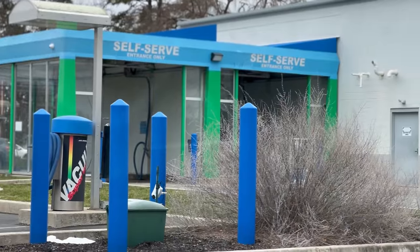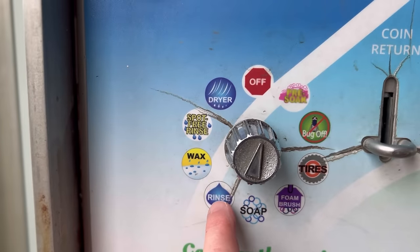In this video I'm going to show you how to safely wash your car at a self-serve car wash — the do's and don'ts so you can get great results.